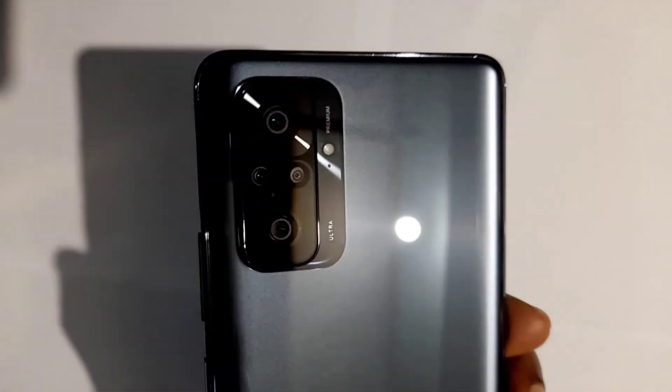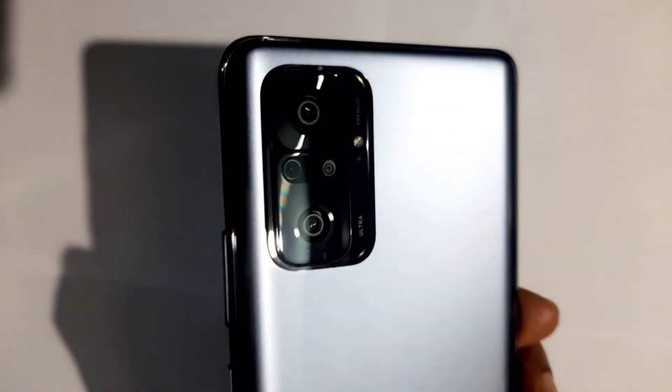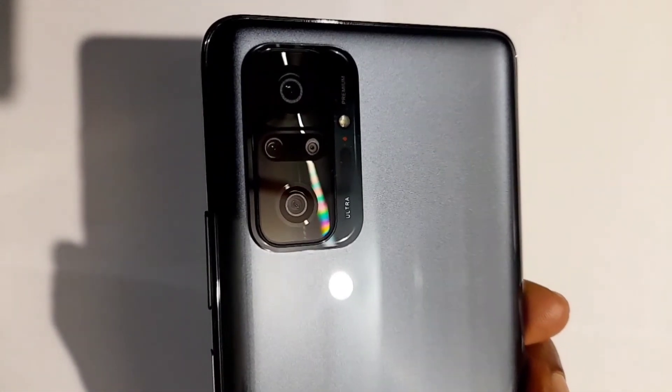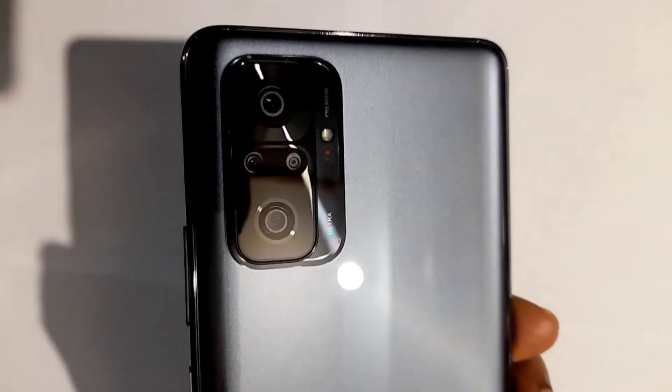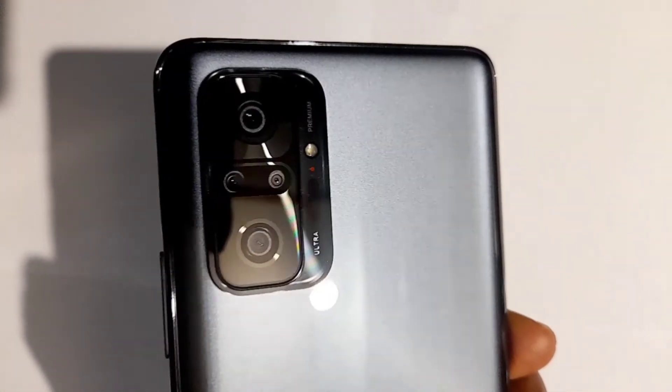The camera is going to be great. The primary sensor is 64MP. The ultra wide angle camera is 8MP. There is also a super macro lens. The depth sensor is a 2MP depth sensor.